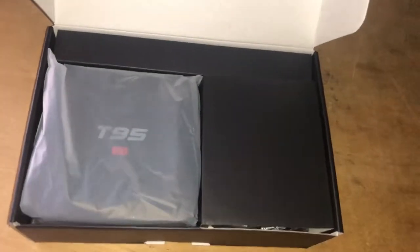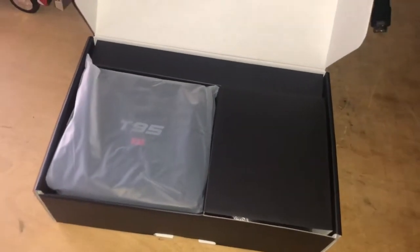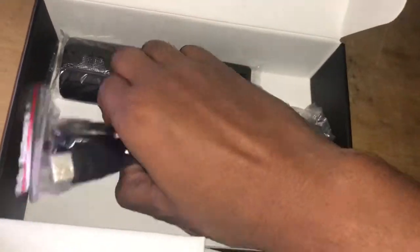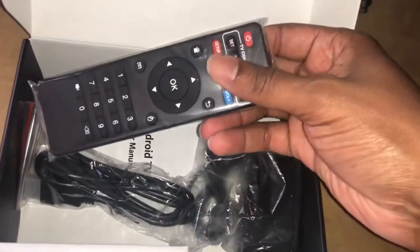This is your box — this is how it comes. It's very simple. The only thing you're really going to need is two AAA batteries for the remote control, and that's it. Everything else comes included. Here is your box, and up underneath if you lift this up, you've got your packaging which includes a power cord, the HDMI cable to hook to your flat screen TV, and the remote which takes two AAA batteries in the back.